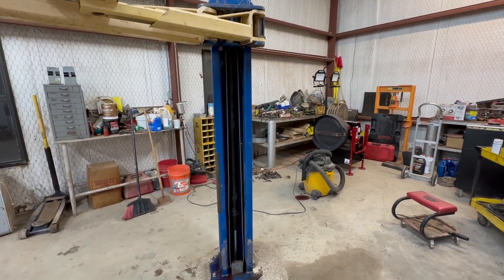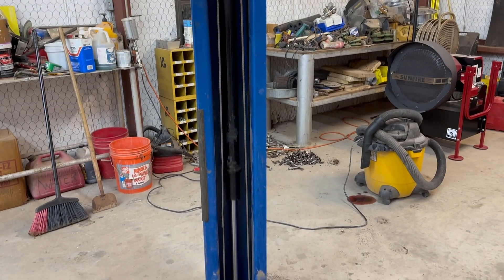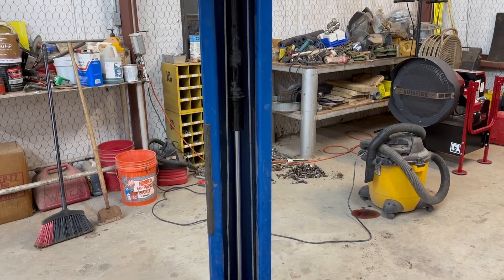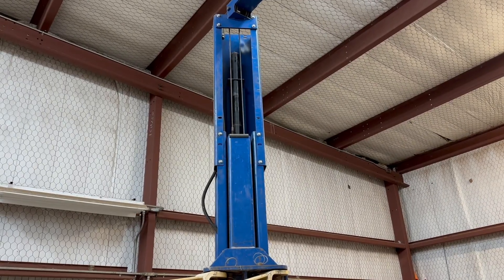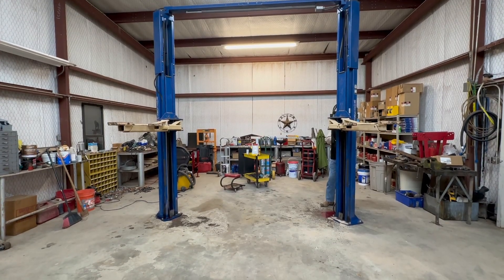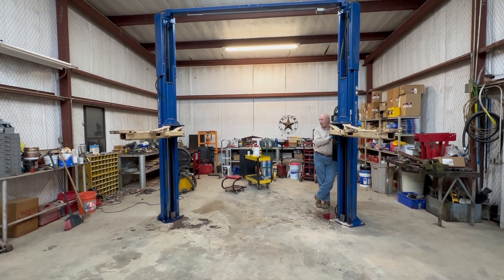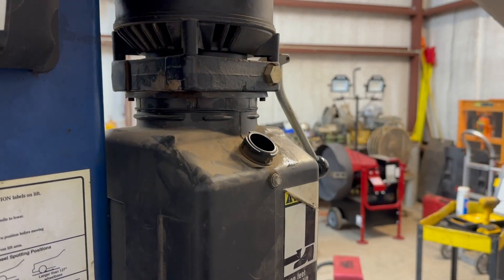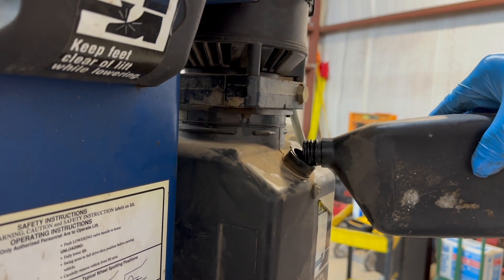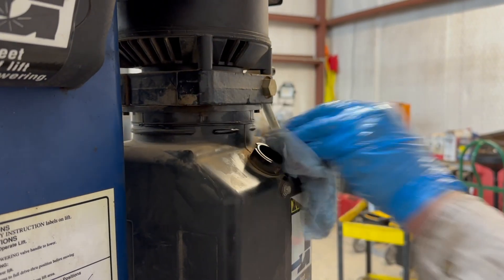It has air in it so it'll jump as it's going. We'll have to run it up and down a couple times.